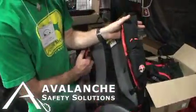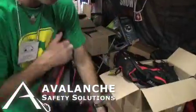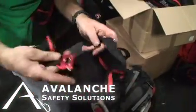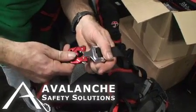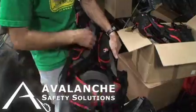So this is our avalanche airbag backpack — the 30-litre. It has back ventilation and a metal buckle. Obviously if the pack gets ripped off of you in an avalanche, it's no good, so you want to make sure that you have a strong connection.